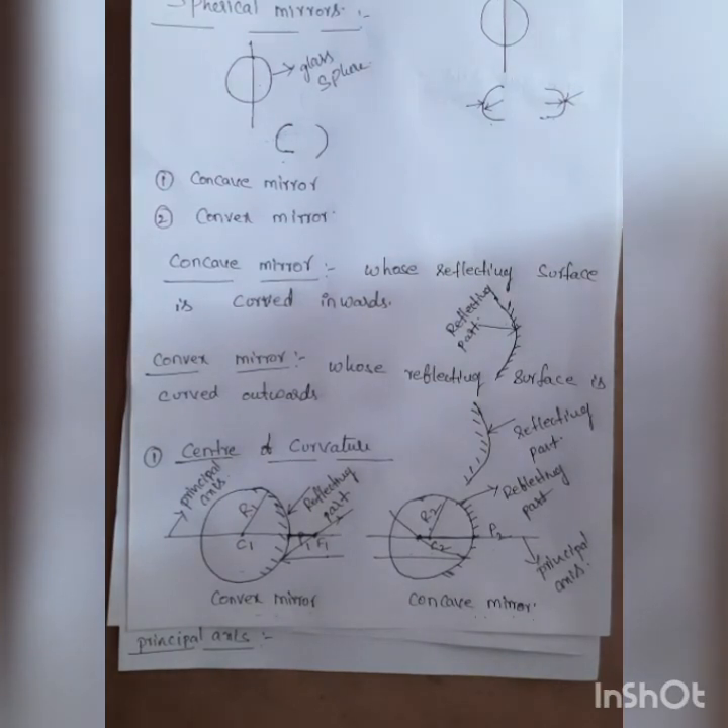These are the important parameters of spherical mirrors. There are two types of spherical mirrors: concave mirror and convex mirror. In a concave mirror, the reflecting part is the inner surface. In a convex mirror, the light reflects off the outer surface of the sphere.